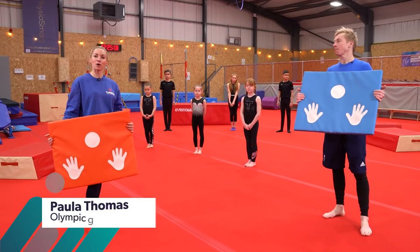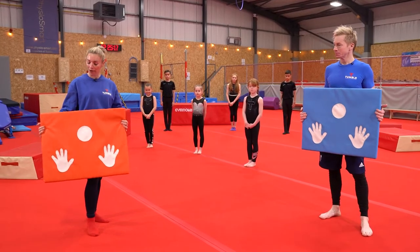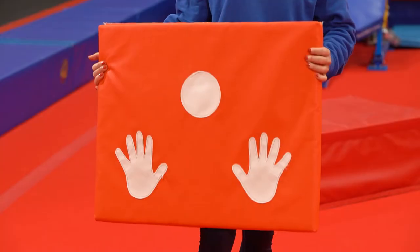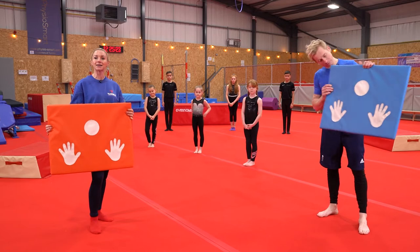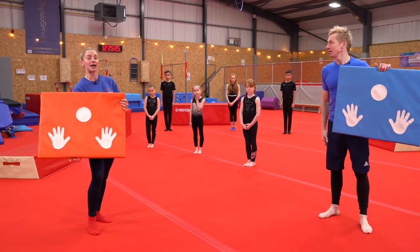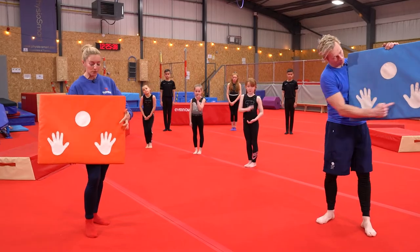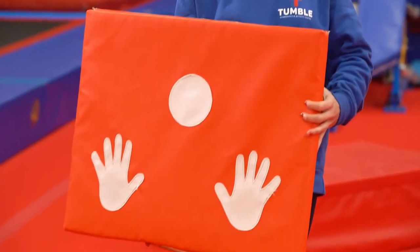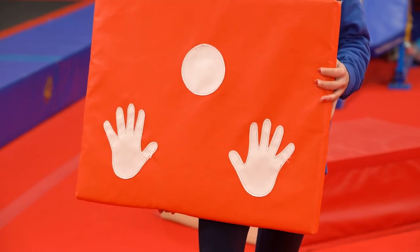Hi guys, welcome back to Tumble. I'm Paula and this is Craig and we're going to show you a bit on headstands and handstands today. Now as you can see we have our little headstand mat. You're not going to have one of these at home but it's just to show you where your hands and your head need to be in a headstand. You're making a triangle shape — your hand placements at the bottom and at the top, the big circle, that's where your head goes to make the triangle.